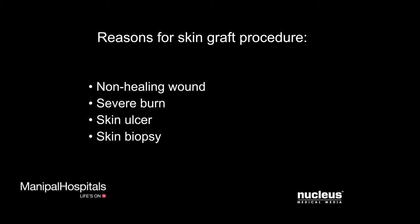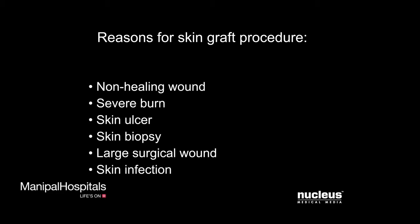Other conditions that may require a skin graft include a skin biopsy, a large surgical wound, or a skin infection.